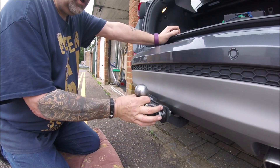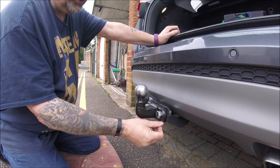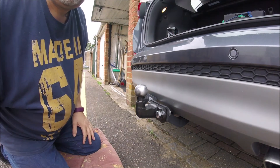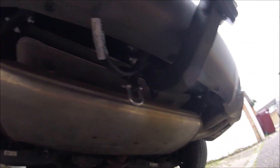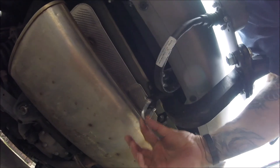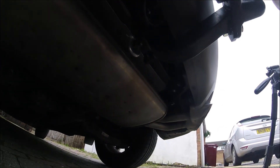Don't put your breakaway cable around the neck of the towball — they don't work too well round there. Most tow bars will have an eye on one side or the other; sometimes it's on the back of the flange, and sometimes, like mine, it's just under here. I've put a D-shackle on there just to make it a little bit easier to get the breakaway cable on and off. A little bit of Loctite on the end to stop it coming loose with the vibrations of driving.